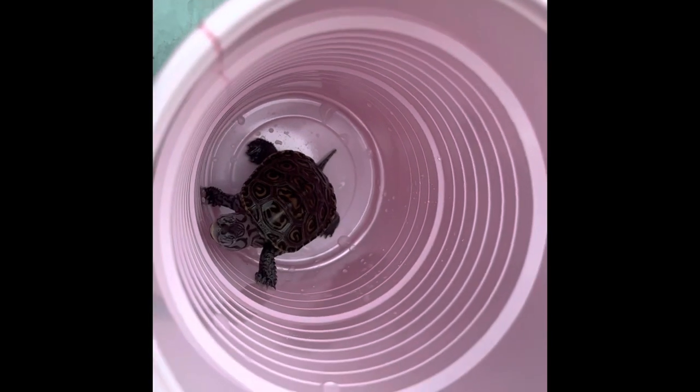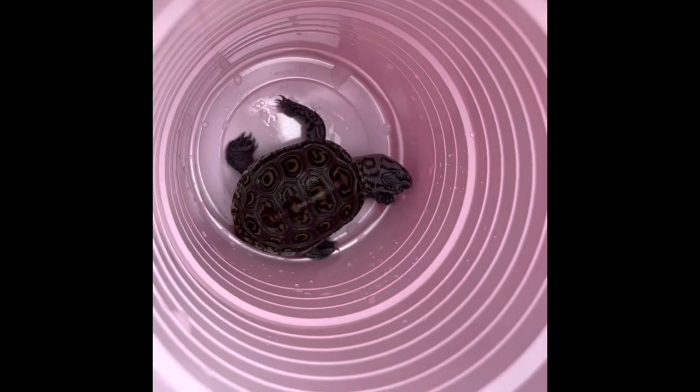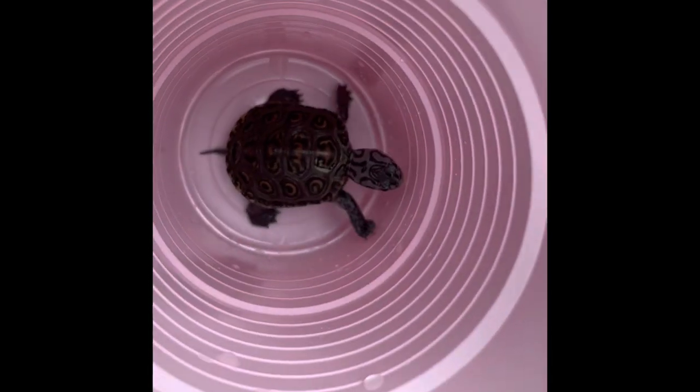I got him in this little cup right now — oh my god, look at how cute he is. His shell is just a little bit squishy so I want to harden that up and make sure he doesn't get any shell rot or anything.